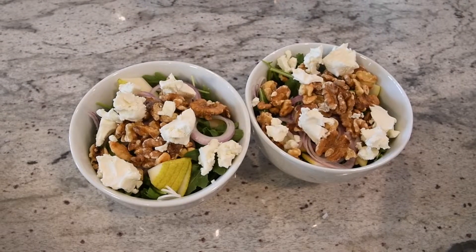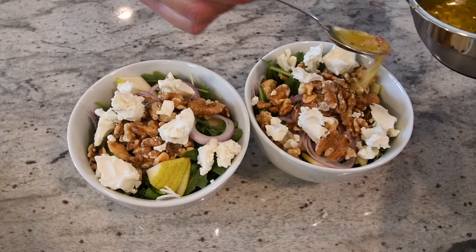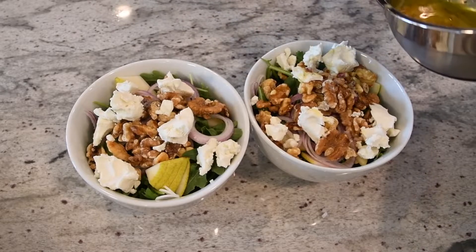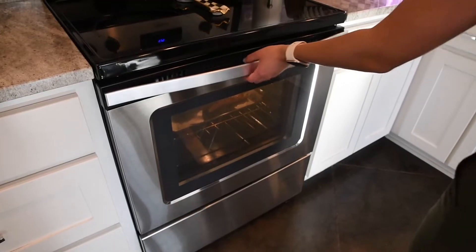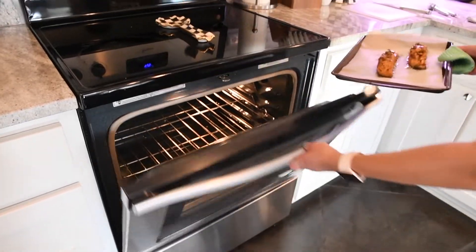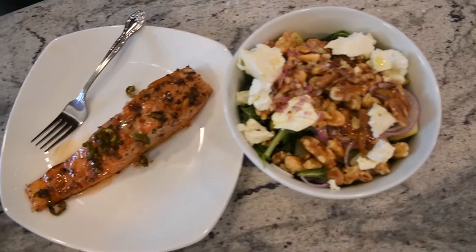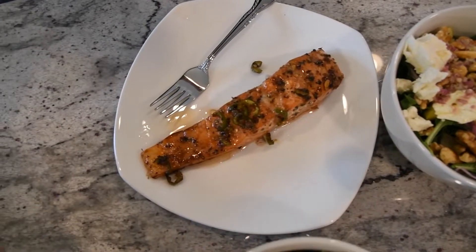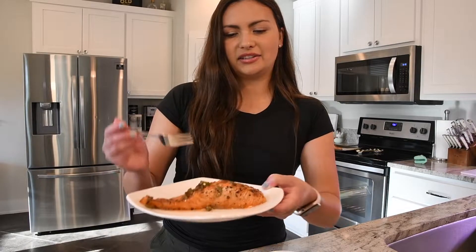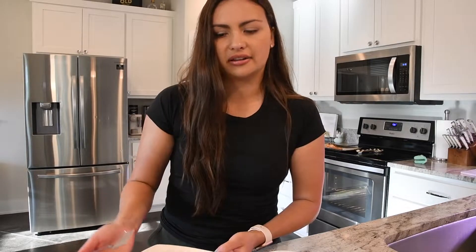Cheese is on. The salmon's got about a minute and a half left, so I'm going to go ahead and start dressing the salad, adding the vinaigrette right on top. Salmon is plated — I just went ahead and put this on another plate. Totally up to you; you could add it right on top of the salad too.